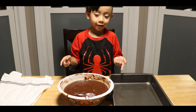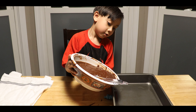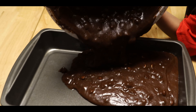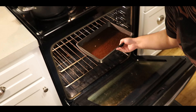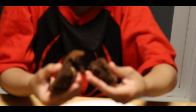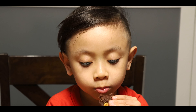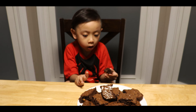Now I'm going to put these in the pan. Now I'm going to put it in for 36 minutes. Let's go. Now my brownie's done. Breaking into it. Whoa! Is it good? Thanks for watching.